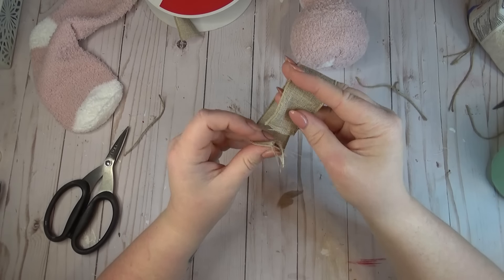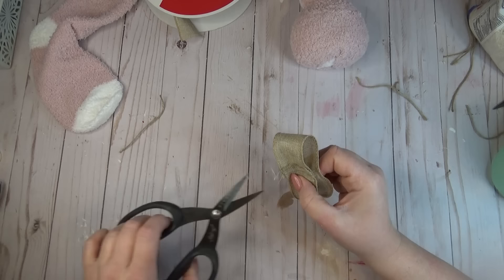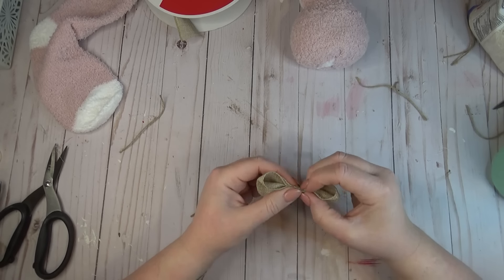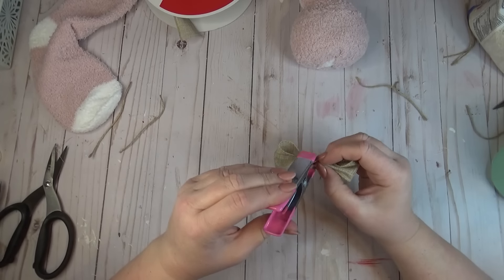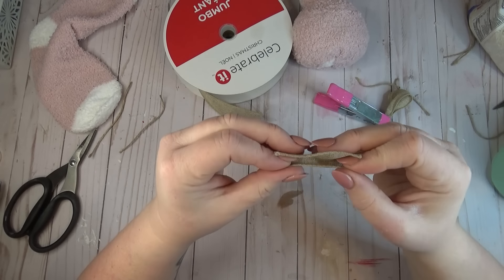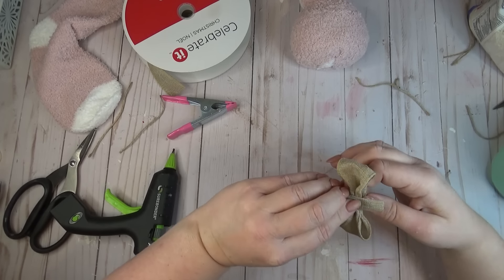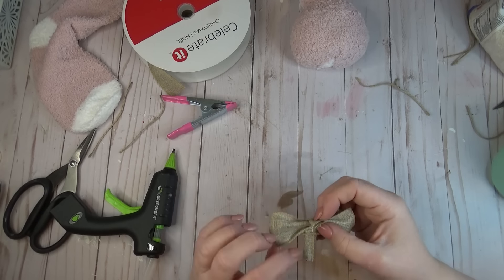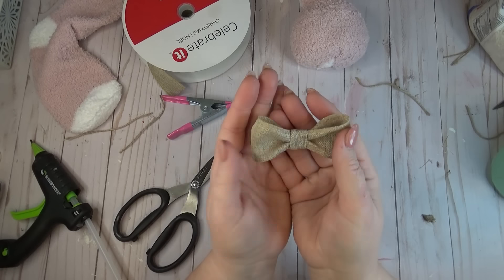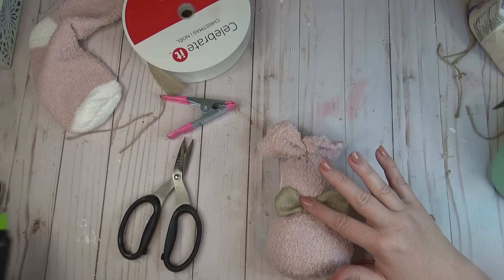For my first bunny I wanted to create a simple bow tie, so I took a piece of burlap ribbon, added a small bead of hot glue to one end, then looped it over and cinched it in the center. While that glue was still just a bit warm I accordion pleated the middle and held it in place with a craft clip. Then I took another small piece of the same burlap ribbon, folded it into thirds, and glued it around the center to give it a nice finished bow tie look rather than a craft bow. I added my bow tie to the first bunny with just a little bit of hot glue. I decided not to add any faces to my bunnies, but you could do that if you'd like.